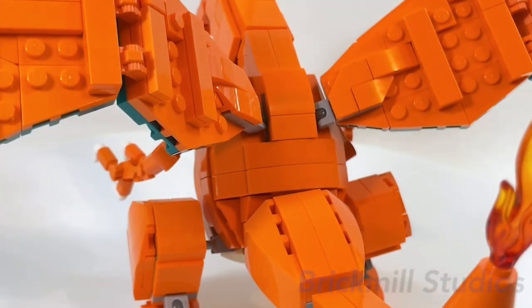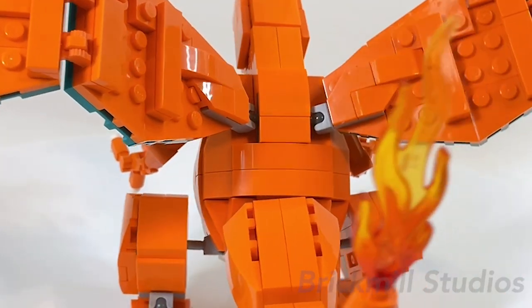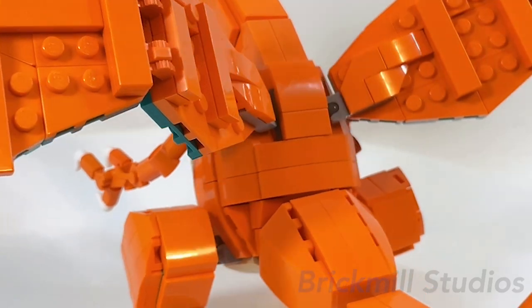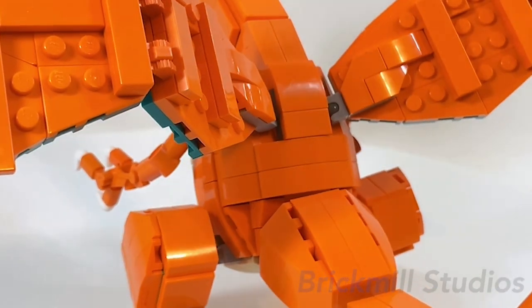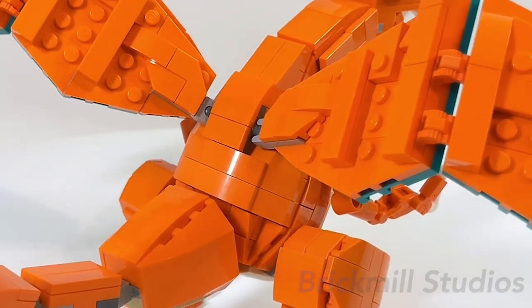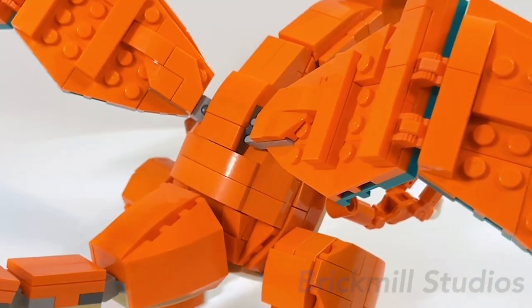Coming around to the back, there isn't much detail — I just tried to add some bulk while following the shaping and form from the front and sides, leaving space for the wings and tail to attach to. I tried to cover and smooth it off with curved slopes, slopes, and tiles wherever I could.